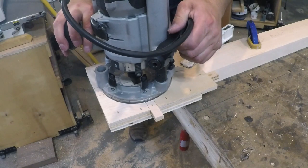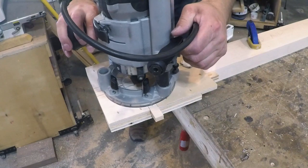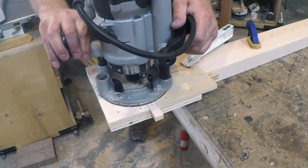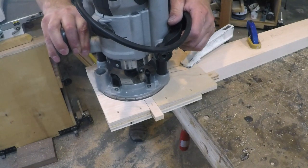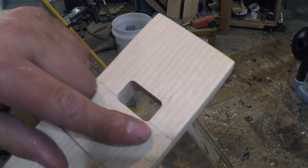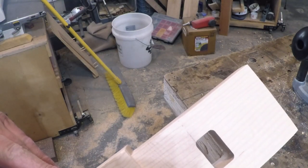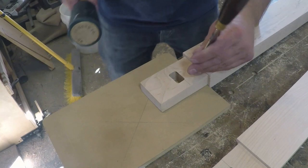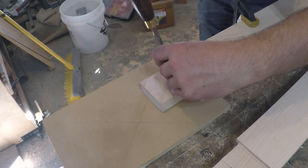I set the legs aside to build another jig using the same process as before. This jig is to route out a mortise in the lower rail for the horizontal wedges to pass through. I routed the hole about a sixteenth inch past my layout line so when I drive the wedges in, they won't bottom out against it. Then I squared up the corners of the mortise because I don't want to make wedges with rounded edges.